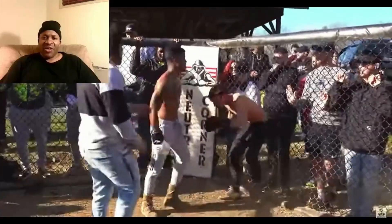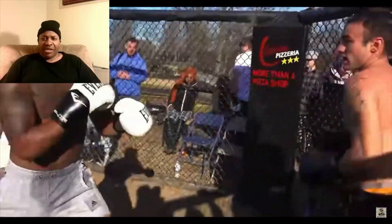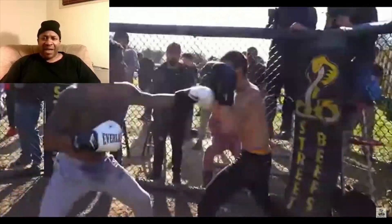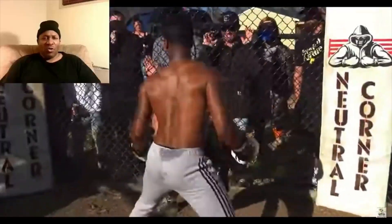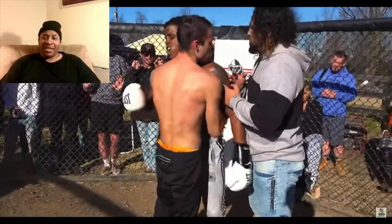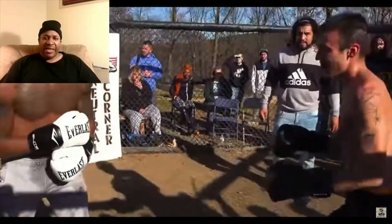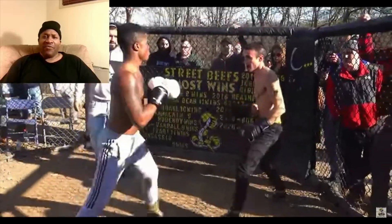I like the courage of the guy in the black. If he had a trainer, he would be a good boxer — I can tell he doesn't care. He's getting hit with shots and he's still fighting. I like that. The guy in the gray shorts looks a little bigger. Possibly the guy in the black shorts has more muscle, but this is street beats — once you get in there, you have to fight.